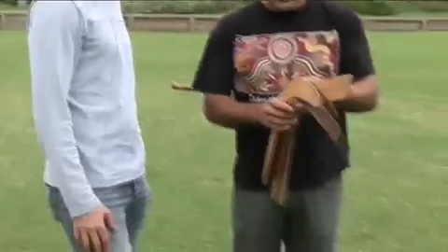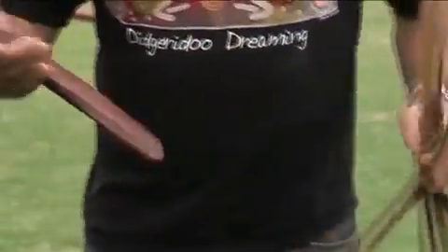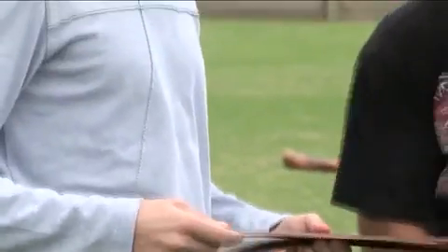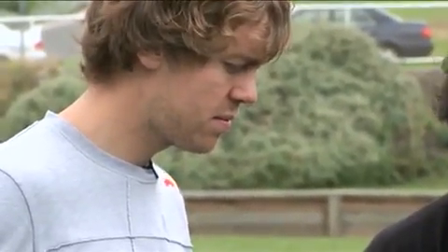Now the idea with these boomerangs — these come back. We have the proper ones made out of root, and these ones here we'll learn on, are made out of ply board with a pen.